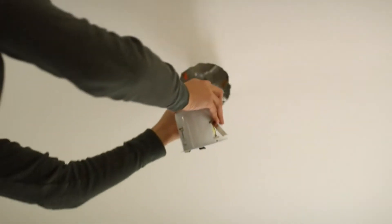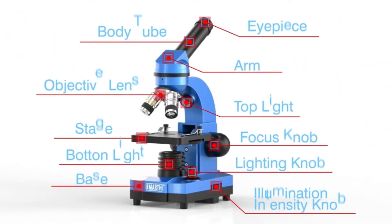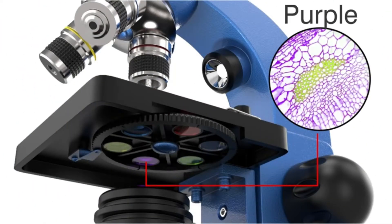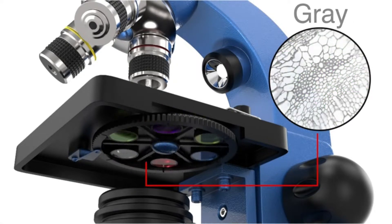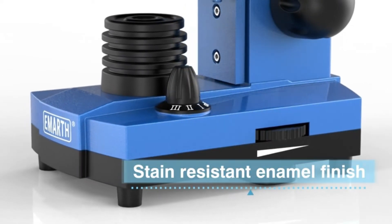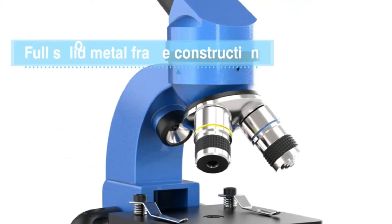High magnification microscope with built-in WF-10X and WF-25X eyepiece and optical lens. The 4X-10X-40X rotatable monocular head offers six magnification levels: 40X, 100X, 250X, 400X, and 1000X. High-quality optics give children improved visual quality and sharp images when in use.